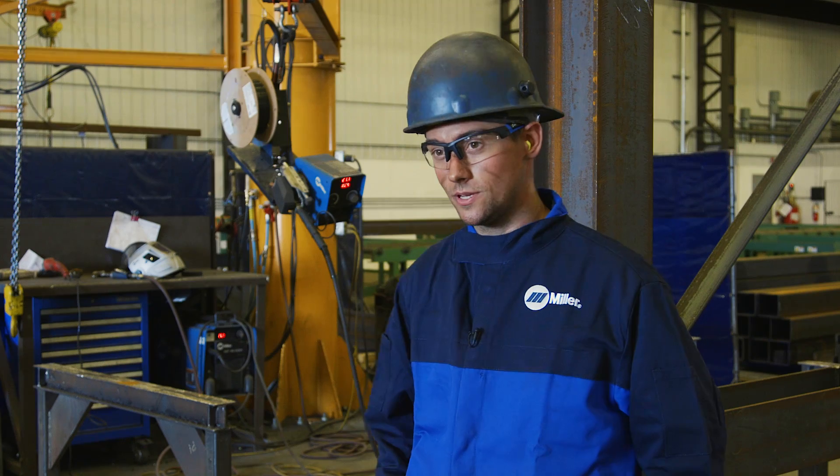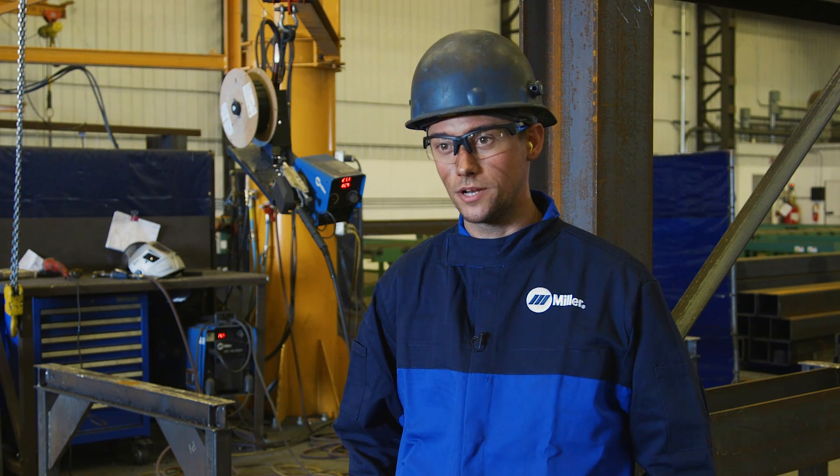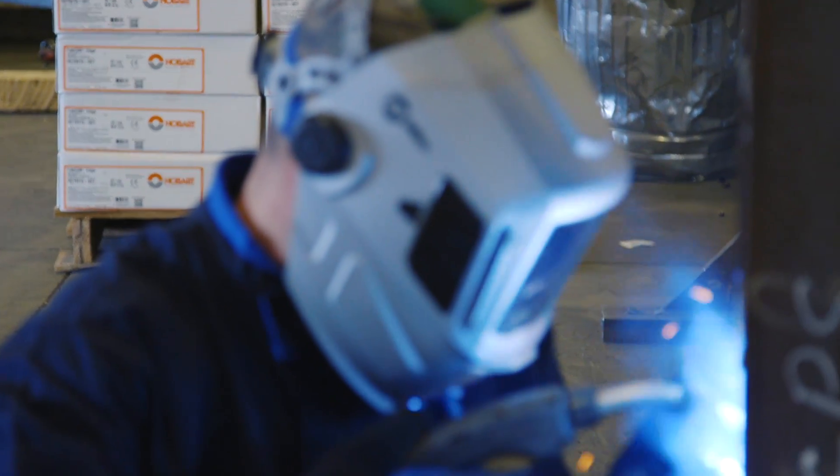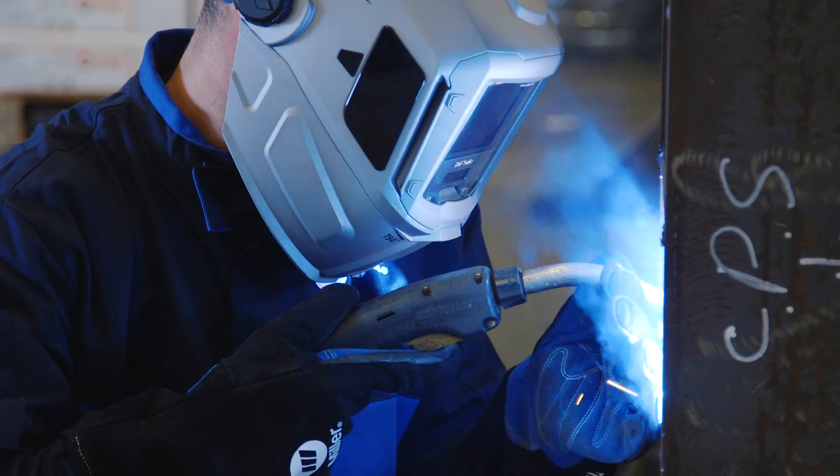The wire feeders that we use are really good too. They don't bunch up or rat nest on us. We basically use 80 to 90 percent pull bar, Babcor edge wire with the pulse machines.